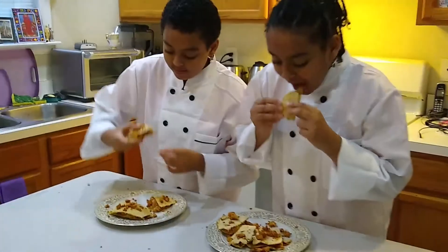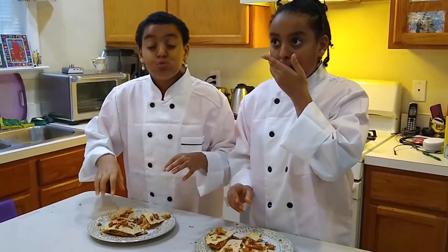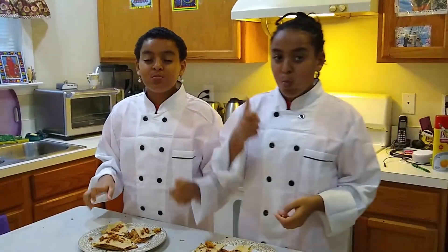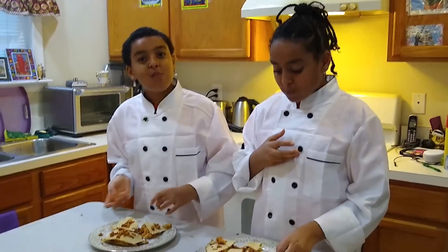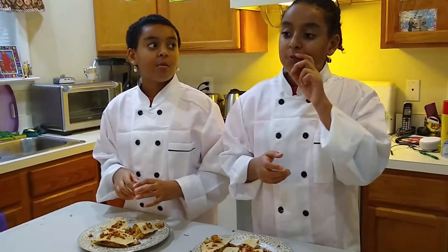So we're going to try it. Mmm, this is really good! We hope you enjoyed this video, and don't forget to like and subscribe. Comment if you want us to make something, we can make it for you. Bye!